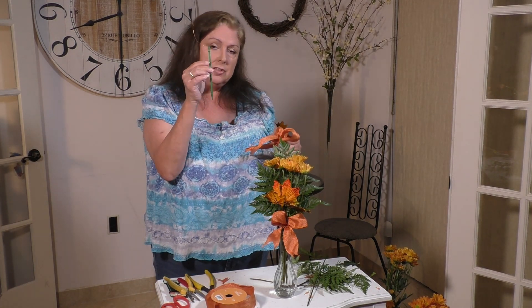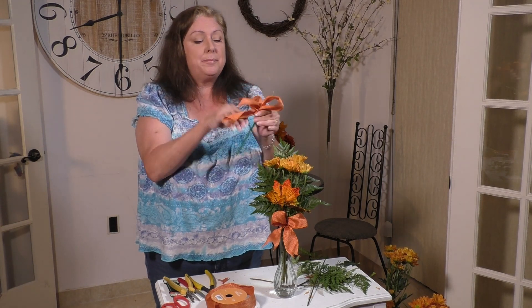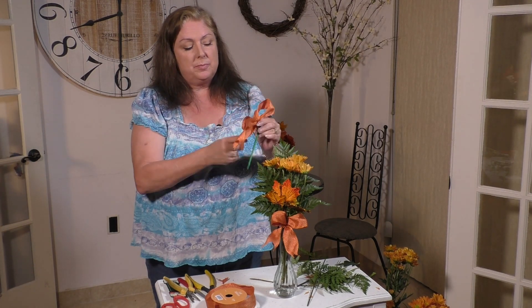If you do find that bow wiggling around in the front, do get some picks from Hobby Lobby. Just put the wire around the pick and put it down into your water — it'll secure it better in place. And that is our simple fall bud vase — it is so pretty and great to give as a gift. Get your money's worth out of that bunch of daisies from the grocery store and do ten of these at a time.